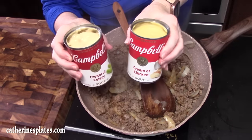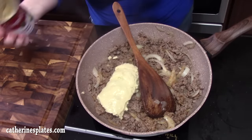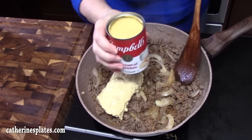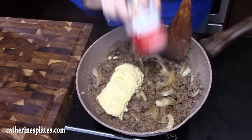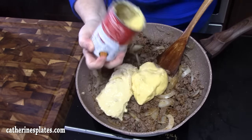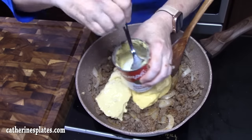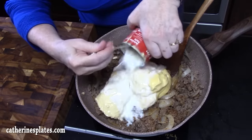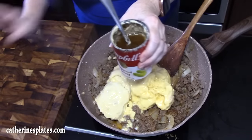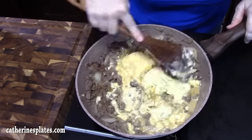We're gonna put in two cans of cream soup. I've got one can of cream of celery — that's a great flavor — and one can of cream of chicken, which is a lighter flavor for this dish. Or if you don't want cream of chicken, you can use cream of mushroom — you can mix and match. Just make sure you get two cans total, which is 20 ounces. Then we'll add half a cup of milk, sloshing it around to get any excess out, and then one cup of beef broth. Combine this all together.